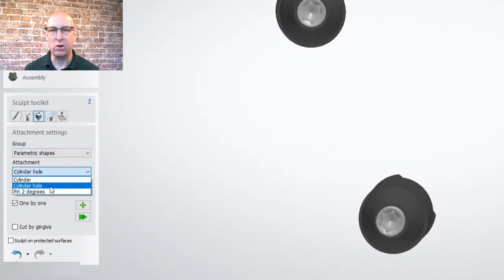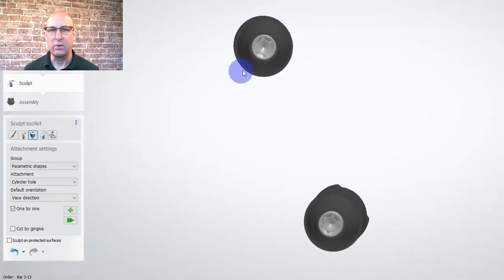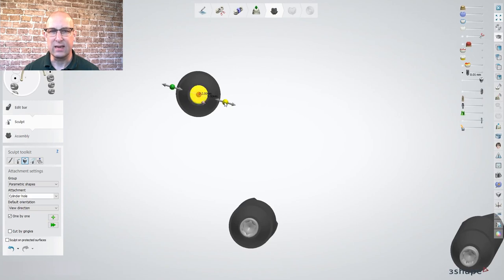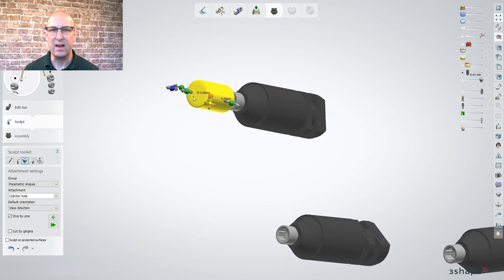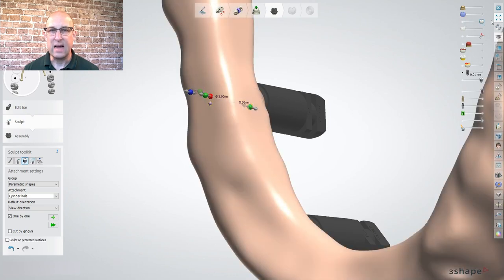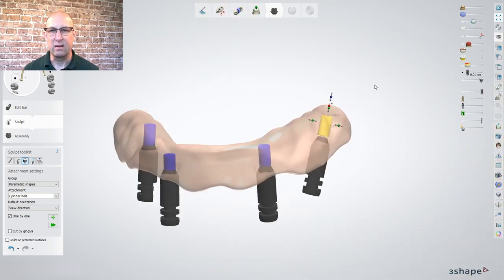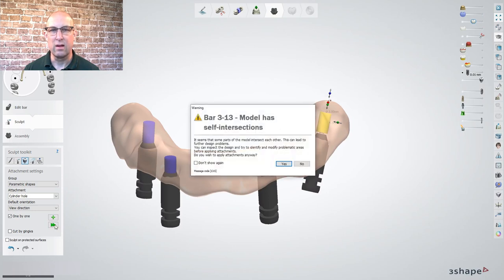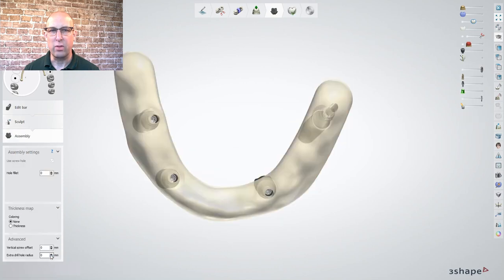Select cylinder hole, view direction. Make only analog and screw visible and position the first side in view direction. Place the attachment in the center of the screw, adjust the diameter manually to 3mm and the height as low as possible so it does not intersect with the occlusal side of the bar. These are our attachment anchors we use later. Do this for all implant sites and press the double arrow — the warning can be ignored. The extra dual hole is getting raised to 3mm.